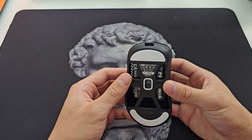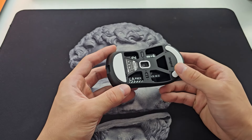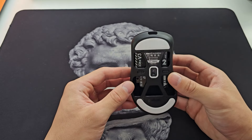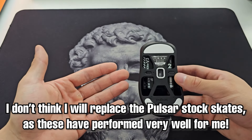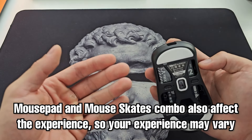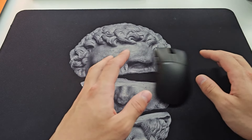Skates and replacements — the stock skates on the new Pulsar mice are excellent. I'm pretty sure they might be the same as the old ones. I hadn't replaced the ones on this X-Lite V3 because I wasn't expecting to enjoy the mouse enough to use it often, but at this point I will be using it often, and I don't even feel obligated to replace the skates. The 414 Aero mouse pad works really well with the Pulsar skates, and for that pad this is more than enough.